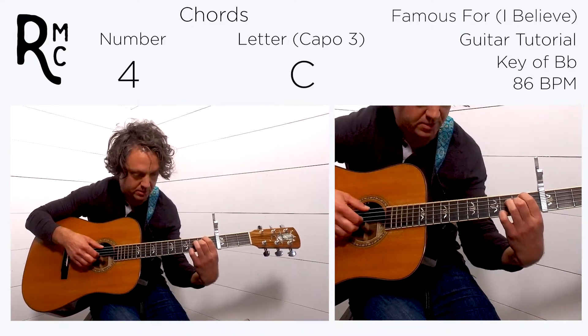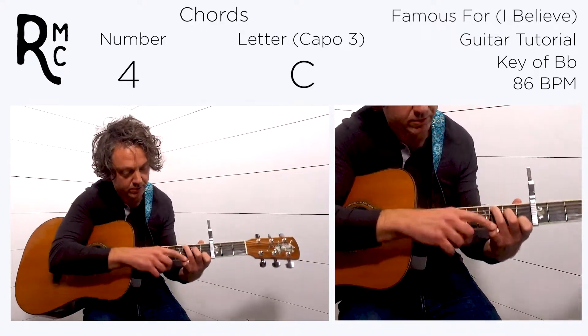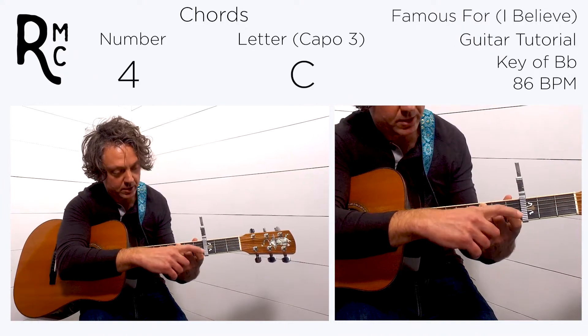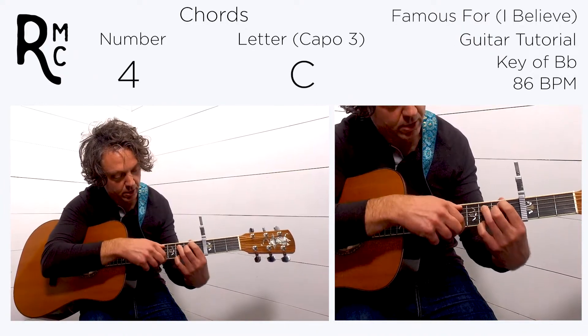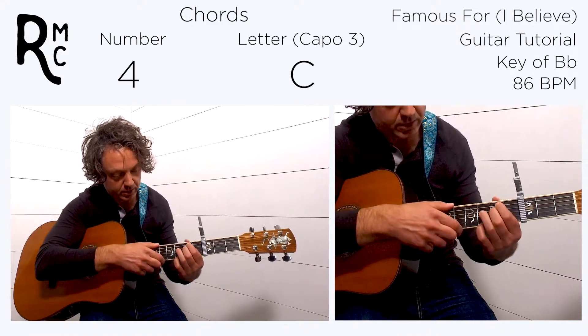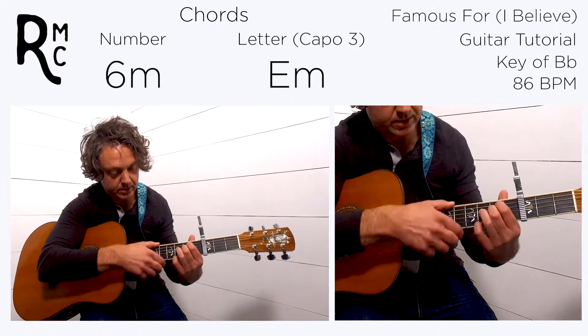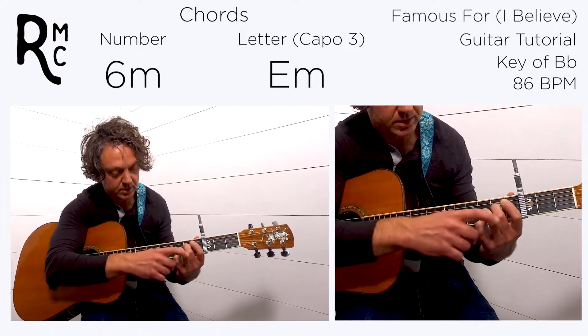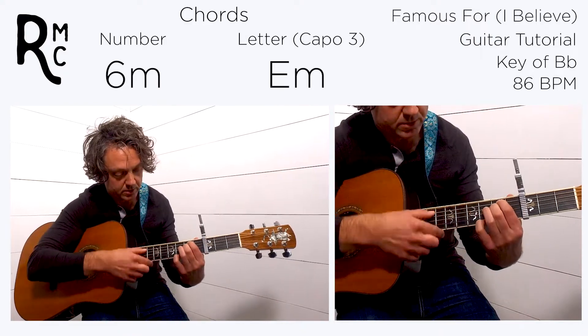Then on beat four it goes to the sixth. We'll leave the pinky and middle finger where they are, and take our first finger and put it on the fifth fret of the fifth string — that'll be our sixth. Keep the pinky and middle finger in place.